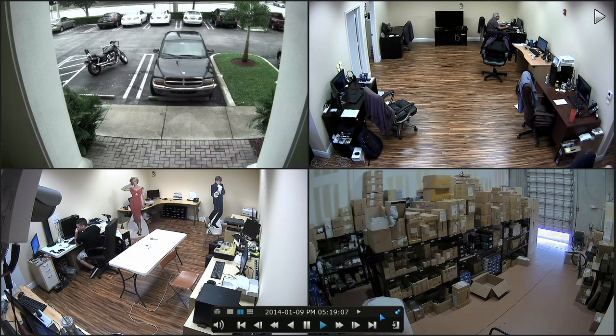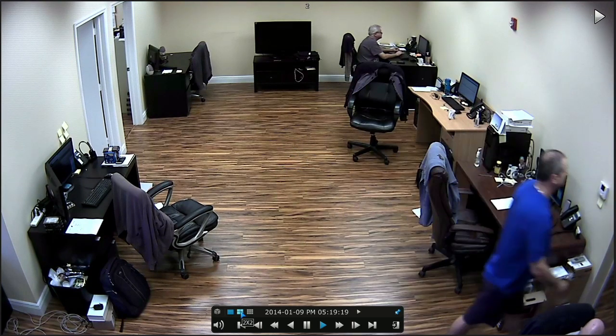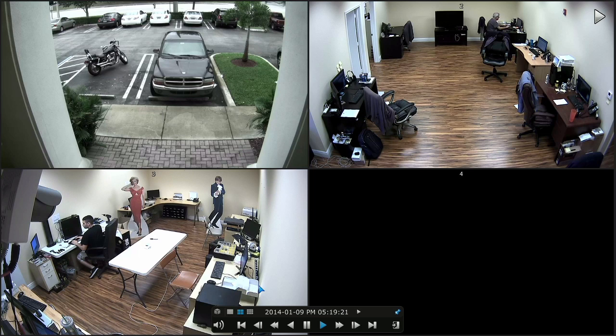I just want to note that the way we capture this screen from the DVR, the capture device on the PC is only capable of 720p resolution. So the true resolution of this recording is actually higher than this — it's 1080p. This is a 720p recording that we just took full screen.